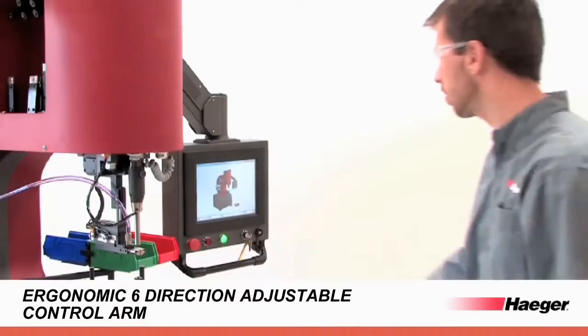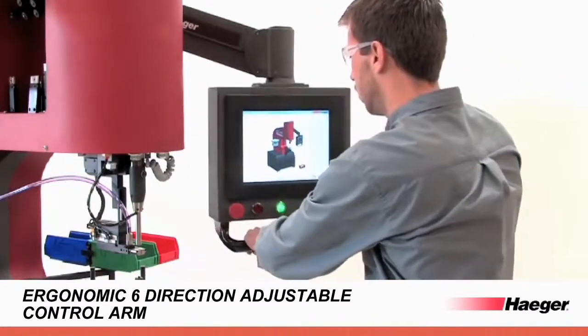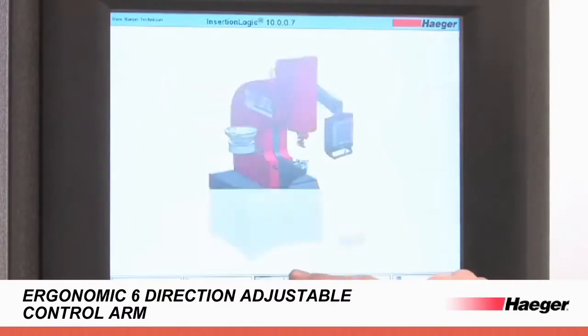A new ergonomic adjustable arm offers easy access whether sitting down or standing up.